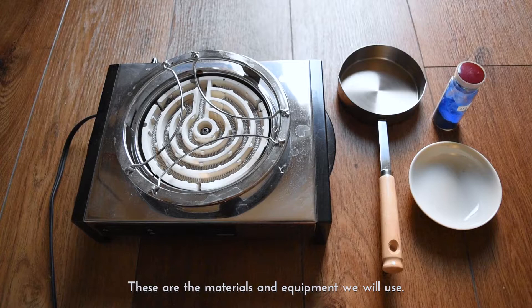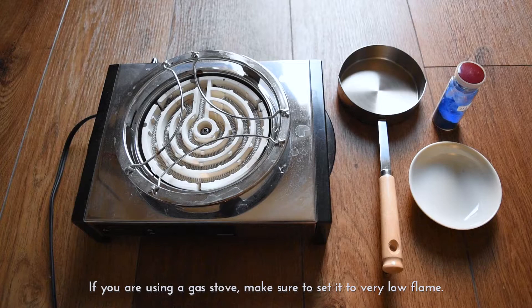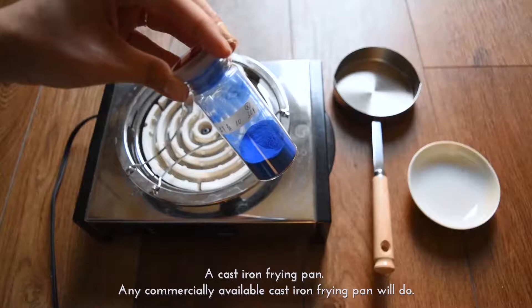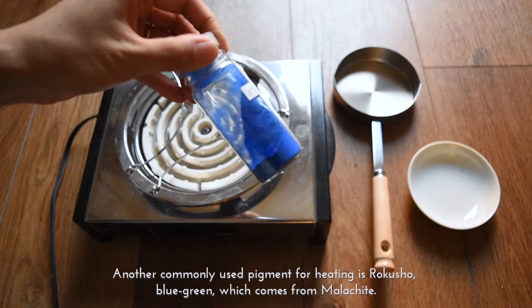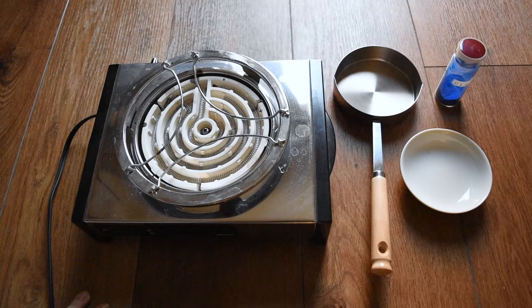These are the materials and equipment we will use. From left to right: an electric stove — using an electric stove allows you to heat the pigment up gradually and evenly. If you are using a gas stove, make sure to set it to a very low flame. A cast iron frying pan — any commercially available cast iron frying pan will do. Natural mineral pigment, or Tennen Iwa Enogu — today we will be using Gunjo, the blue pigment from azurite. Another commonly used pigment for heating is Rokushou, blue-green, which comes from malachite. And an Ezara, or small dish, to put your new pigment colour.